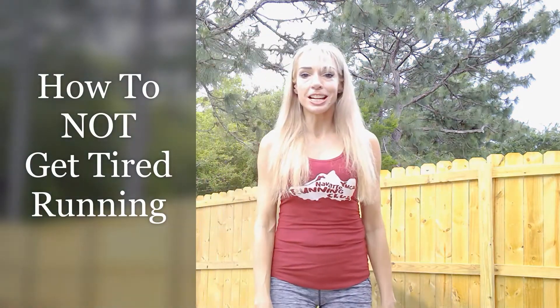Hi, I'm Stephanie at United Endurance Sports Coaching Academy, a running coach with a few tips on how to run a mile without getting too tired. This is for beginners — beginner-friendly tips, just a few.